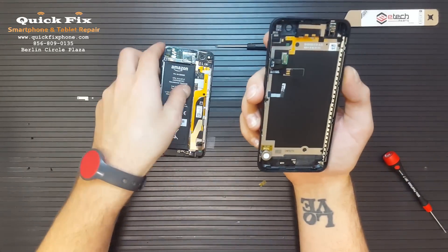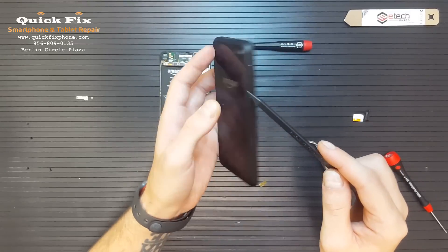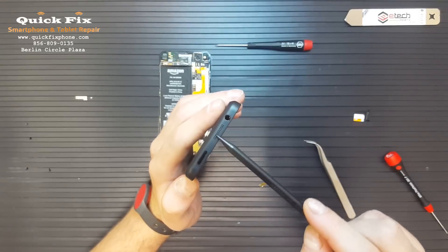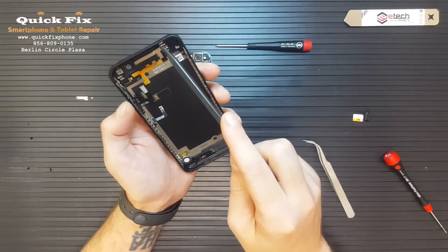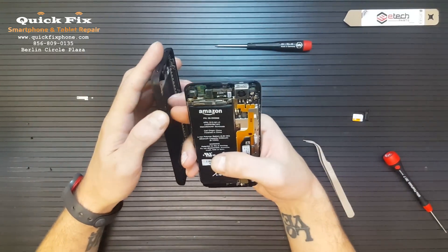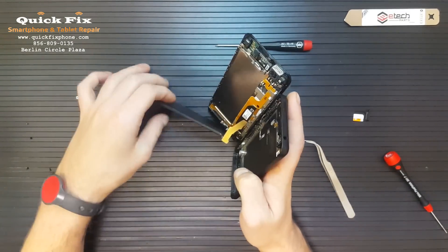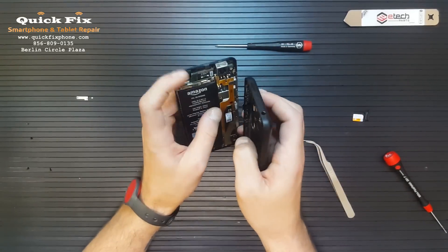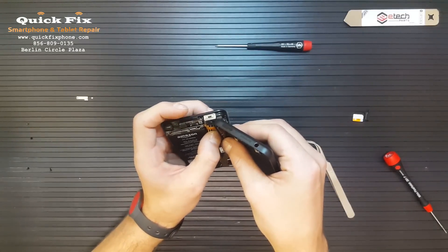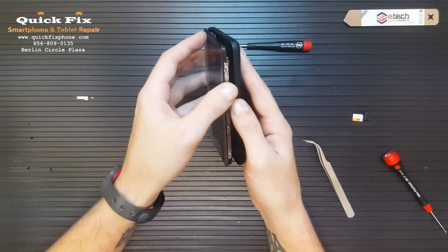So we have here on the back housing: the vibrate motor, the connection for your volume buttons, camera buttons, and the power button, the resting connection for what looks like the second loudspeaker there, and your resting connections here for the headphone port. When you're putting this together you don't have to worry too much about tearing the cable, but when taking it apart it doesn't really give you much room to work with. There we go, we've made the connection. Now we can go ahead and install it. Make sure that the battery stays in place.